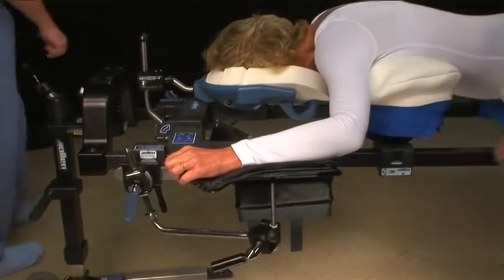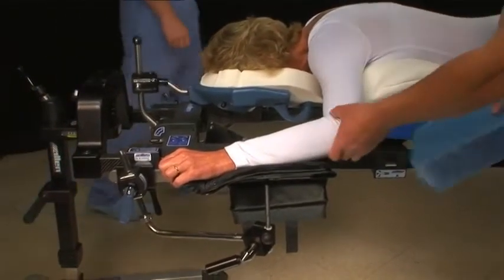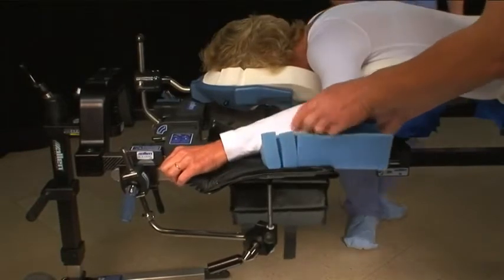Check that the ulnar nerve is free from pressure. For extra protection, you can add foam under the patient's elbow.